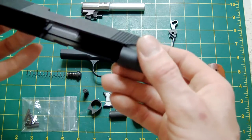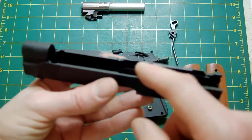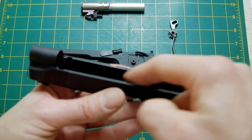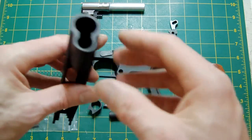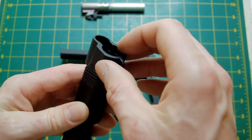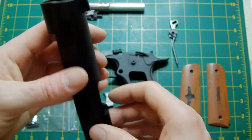Coming back to the slide — this is an MEU slide, so it's going to have the slide bar piece put in there, which means it will fit to this frame. I've notched out for the barrel bushing, but I won't be tightening everything up just yet until everything is assembled and ready to go.